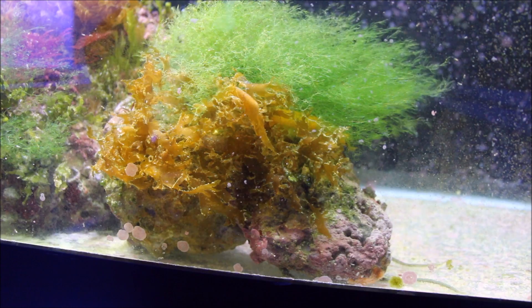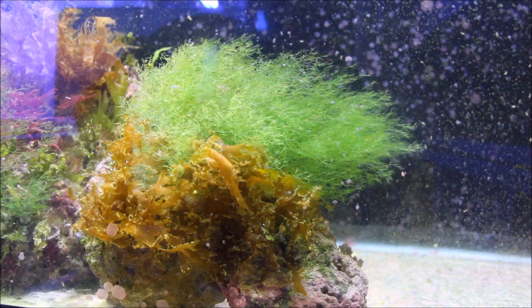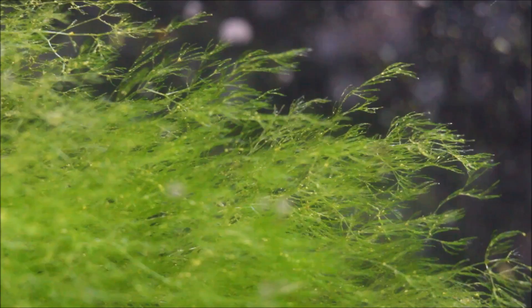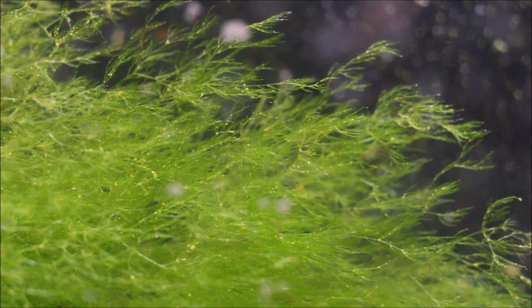Let's take a look at some of the other stuff going on in the 150 gallon refugium tank. You'll notice this beautiful green macroalgae kind of waving in here — it's not hair algae and it's not chaeto either. I haven't fully identified this macroalgae yet. I saw one in a book and I believe it could possibly be a Cladomorphia, but I haven't really taken the time to do a full identification. In either case, it's a really nice flowing macroalgae.